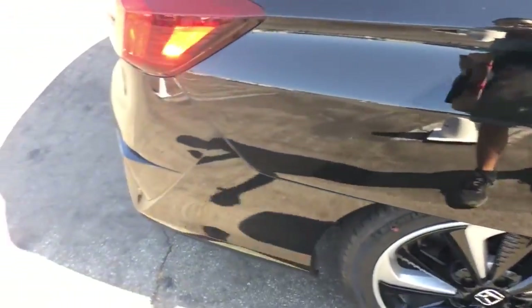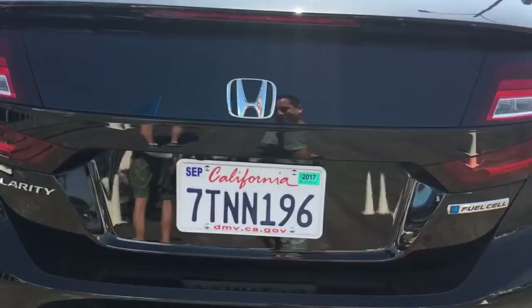Thank you very much, sir. Thank you. You like to drive? Yes. All right, thank you.